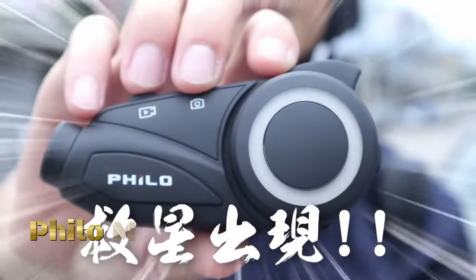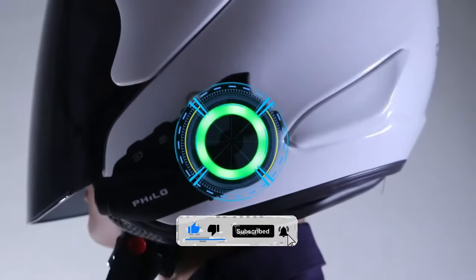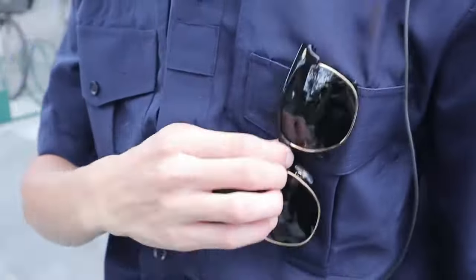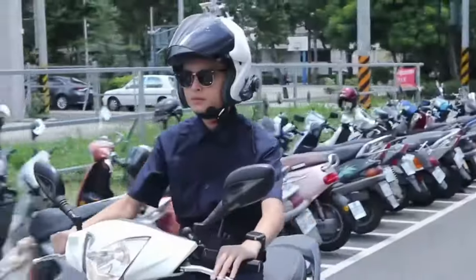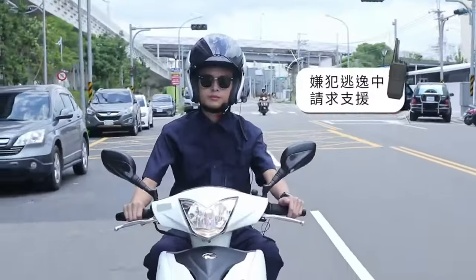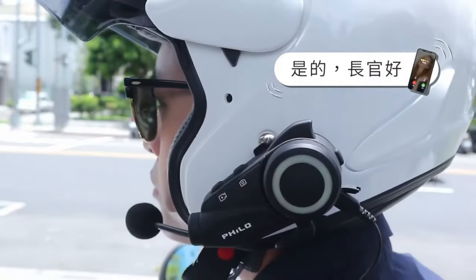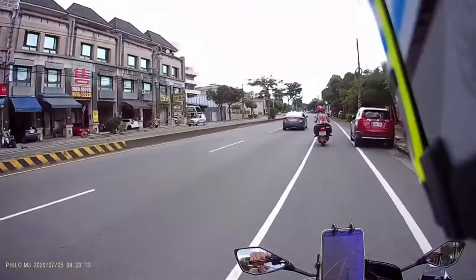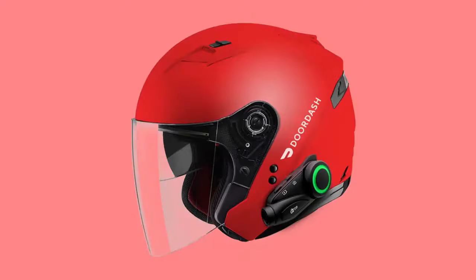The Philo M3 motorcycle dash cam is a specialized camera system designed specifically for motorcycle helmets, offering enhanced safety and recording capabilities for riders. The Philo M3 is specifically designed to be mounted on motorcycle helmets, providing a hands-free recording solution without obstructing the rider's vision or comfort. The dash cam captures high-definition video footage in 1080p resolution, ensuring crisp and clear recordings of the road ahead, allowing riders to capture important details such as license plates, road conditions, and traffic incidents.